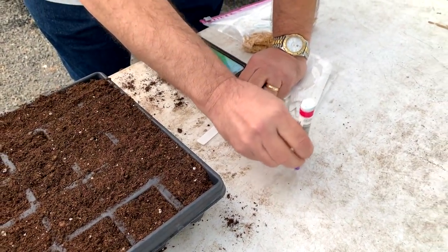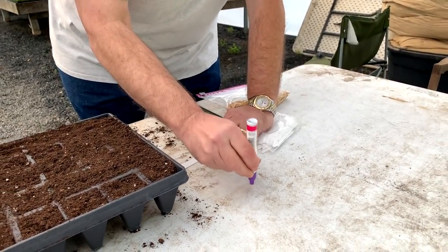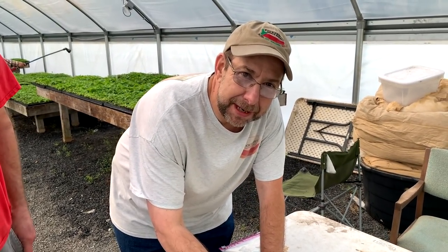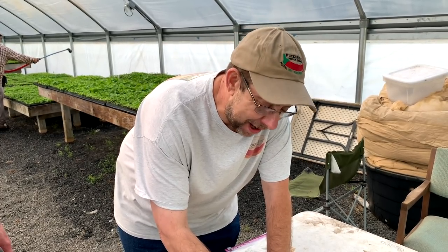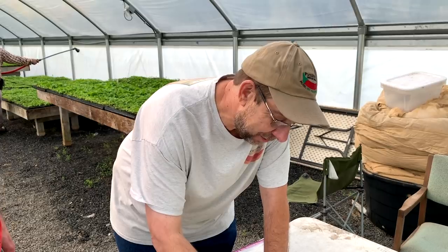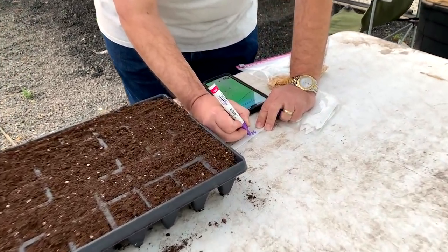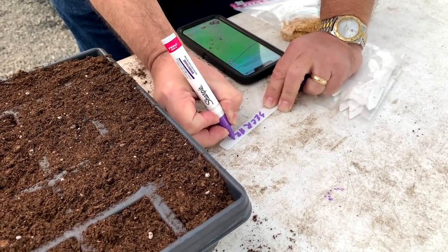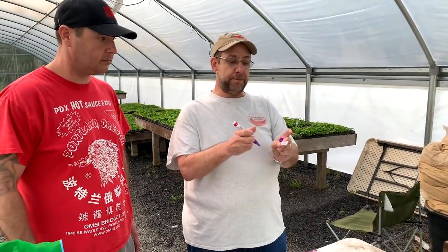I'm using a paint pen. The reason I'm using a paint pen is because when you water it, it doesn't rub off. People use Sharpies — guess what? After about a month, that name is gone. So use a paint pen. This is S-E-C-R-A-R-M — that's my code: Smokin' Ed's Carolina Reaper. I'm not going to tell you what the A-R-M is.